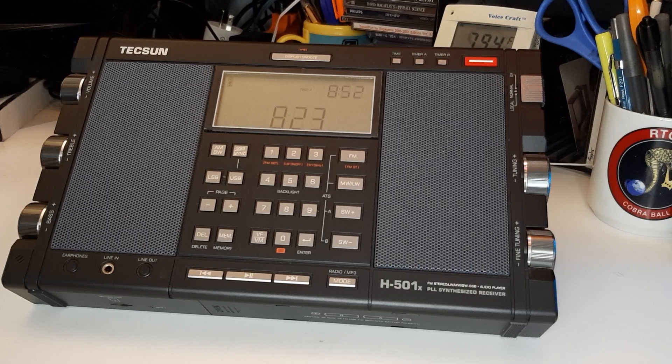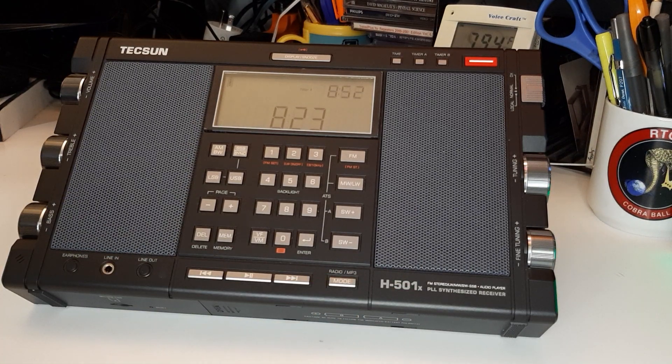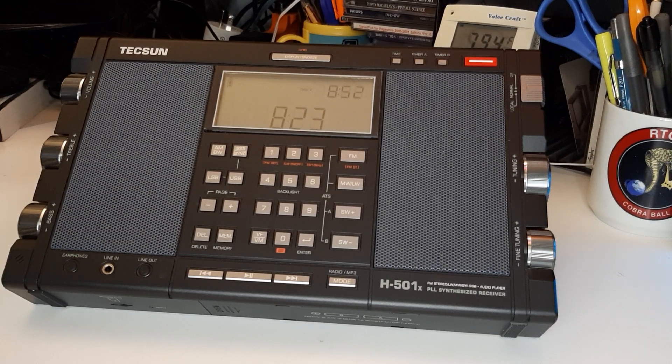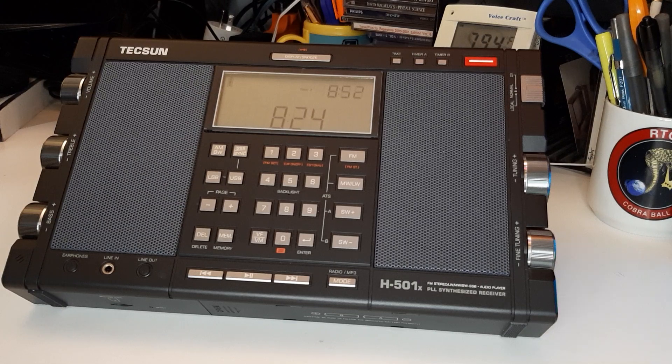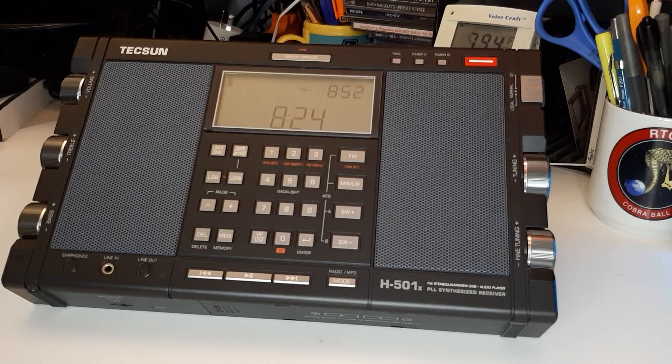I've been getting a number of inquiries about this Tecsun H-501X. I guess a couple of people are thinking about getting themselves one for Christmas or something like that. So I wanted to revisit this radio and go over some of the details, both good and bad. There's a lot of information about this radio on YouTube — if you do a search for Tecsun H-501X, you'll see a lot of videos, including videos from Jill's in Canada. Also, if you go to the SWLING website, there are a lot of reviews about this radio.